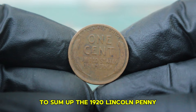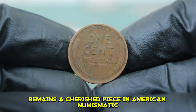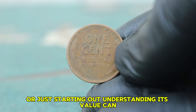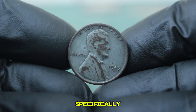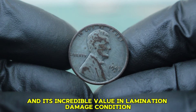To sum up, the 1920 Lincoln penny without a mint mark remains a cherished piece in American numismatic history. Whether you're a seasoned collector or just starting out, understanding its value can enhance your appreciation for this classic coin. Next up: the 1943 steel wheat penny, specifically the large date version with the S mint mark and its incredible value in lamination damage condition.